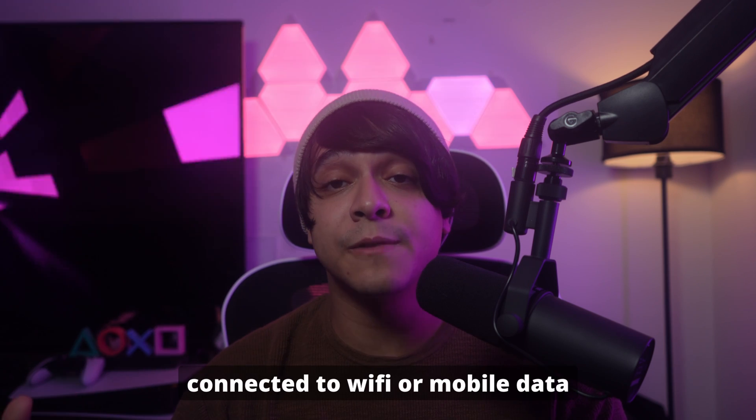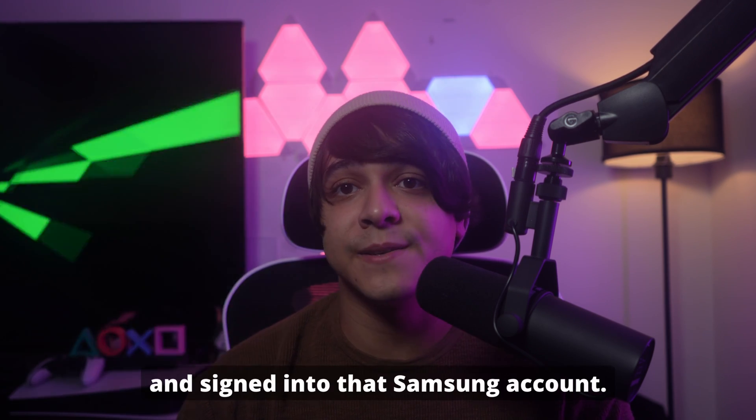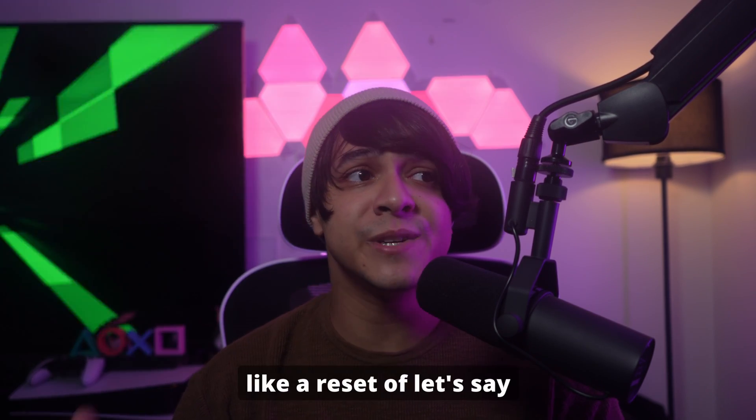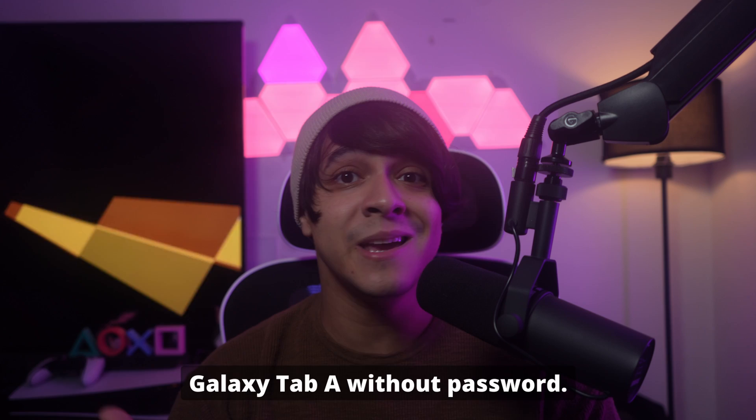Again, remember — your phone needs to be turned on, connected to Wi-Fi or mobile data, and signed into that Samsung account. But if it is, this method is incredibly handy for performing a factory reset on a Samsung tablet or phone — like a reset of a Galaxy Tab A without a password.